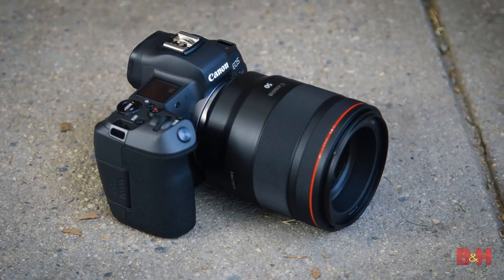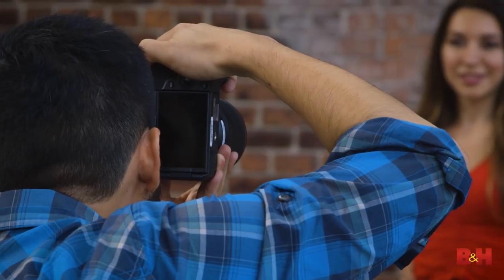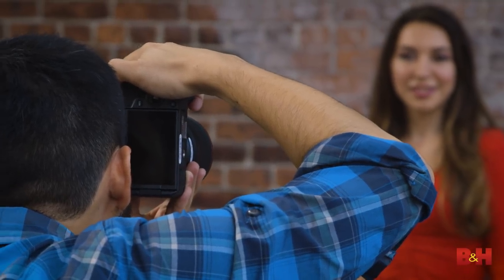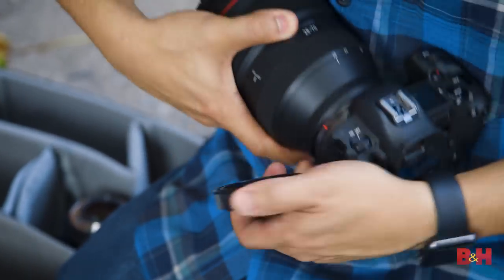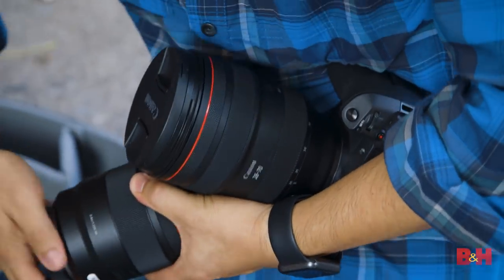But what's different? The EOS R is mirrorless — electronic viewfinder, smaller form factor, mirrorless. The big story here is the new RF mount. This frees designers and engineers to develop new technologies for an entirely new class of lenses.